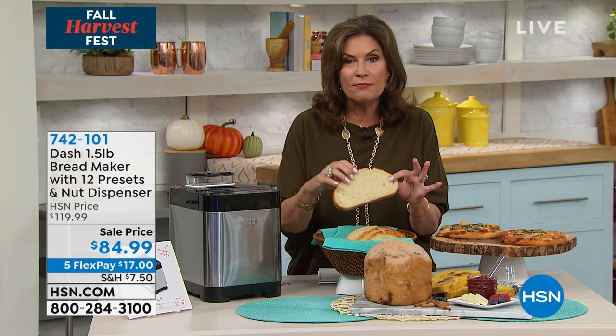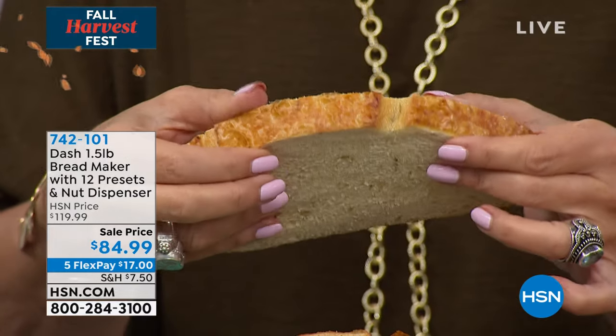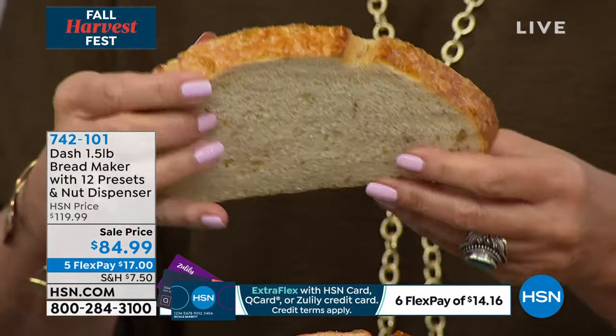Look how beautifully the bread is too. Look at the consistency of it, the texture of it. And then not only that, but look at the crust on that. It is perfect all the way around.